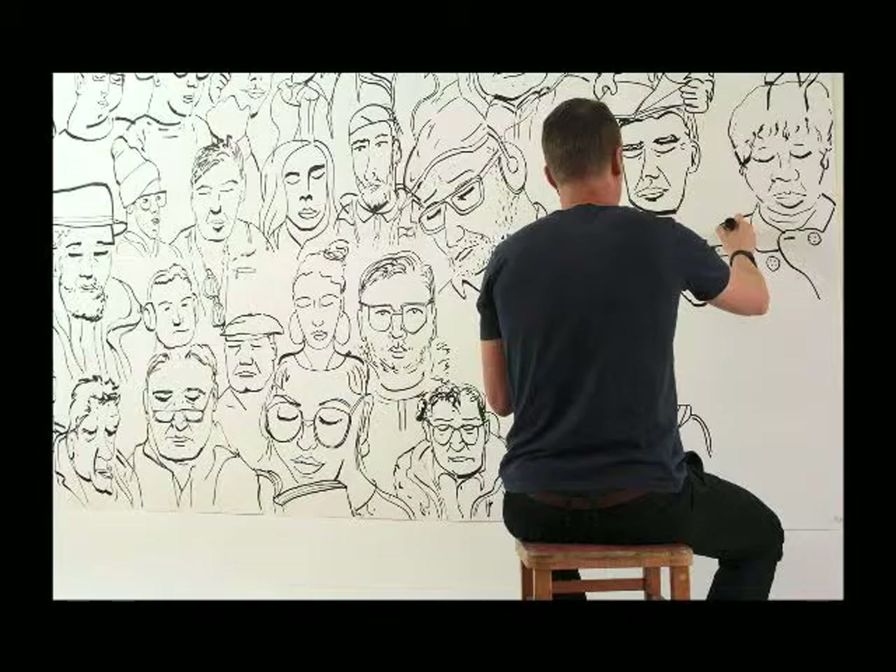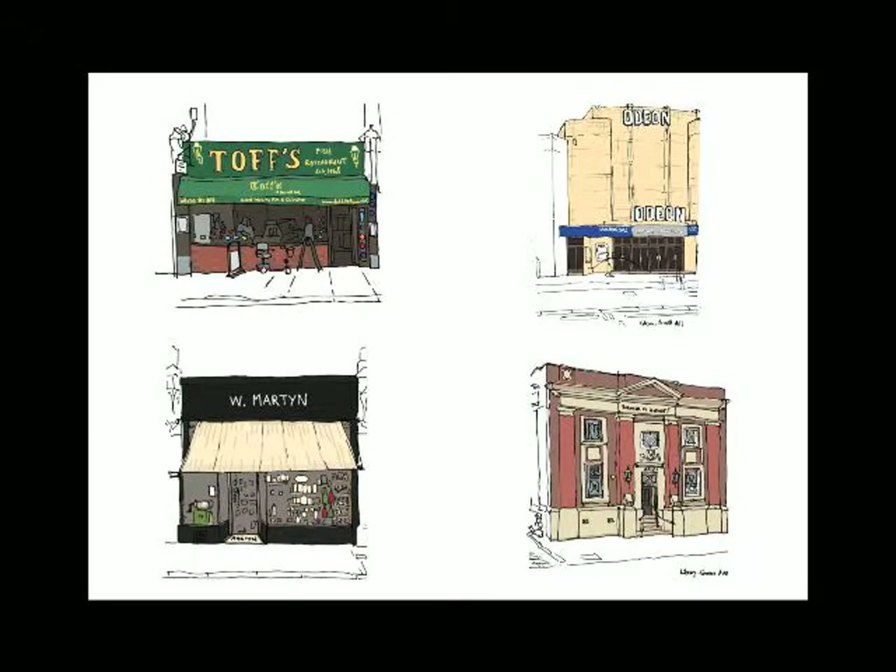That then led me to create a mural based on those drawings — over two years — based on the faces that I saw. It's kind of neat portraits and observations. You know, just thinking about wherever people get on, what's their background — that always intrigued me.